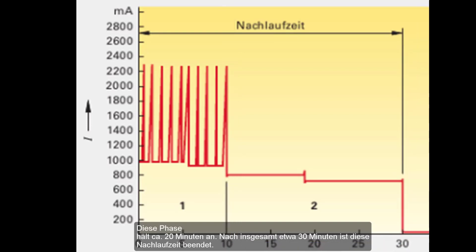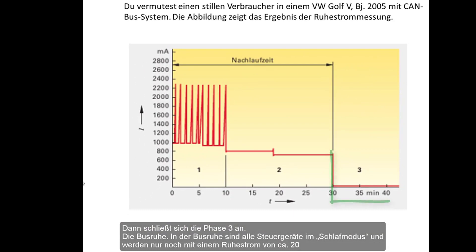After a total of about 30 minutes, the follow-up time is over and the third period begins. In bus dormancy, all control units are in sleep mode and are only supplied with a low current of approximately 20 mA.